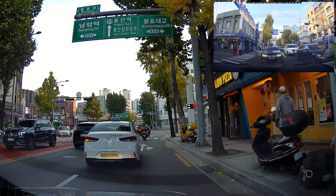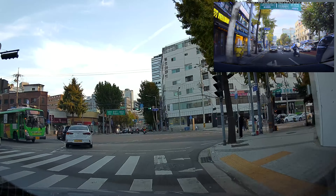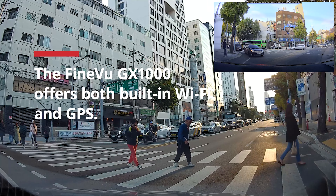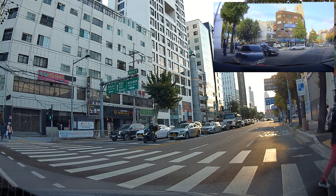Don't forget to hit that like and subscribe button to stay up to date on everything FineVue. The FineVue GX1000 offers 2K QHD at 30 frames per second at a 122-degree field of view. It comes with a 5.1 megapixel Sony Starvis IMX335 image sensor. Here's just a couple more clips from the front camera.